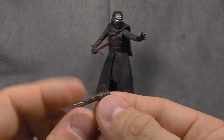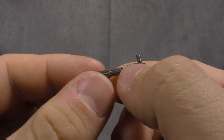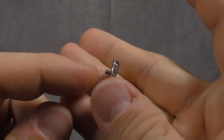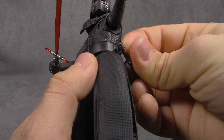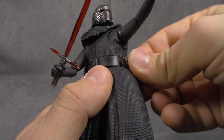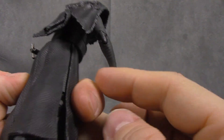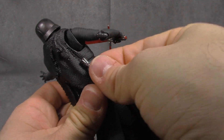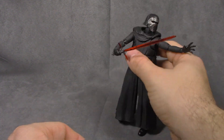One hilt is for holding — if you just want him holding the hilt, the red is painted on sharp as a tack, the silver is painted and washed with black, it looks really good. The other hilt plugs into the belt so that if he's holding the first one, you don't have to deal with that little notch. It plugs into this little port there. I will say though, in the movie his lightsaber actually hangs around the back — something was maybe lost in translation there.